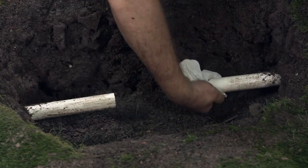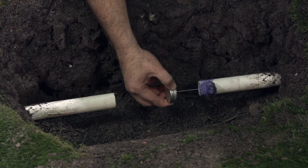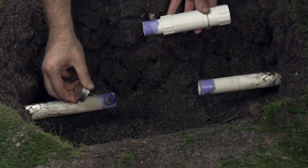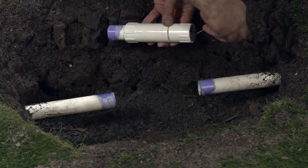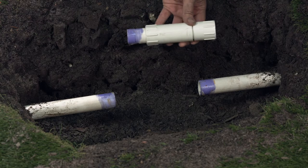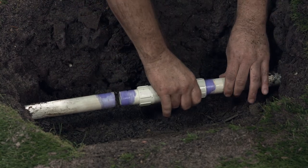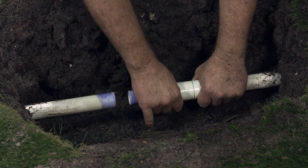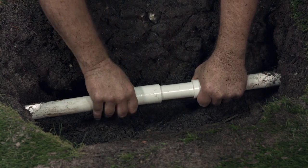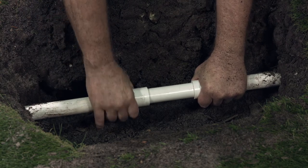Make sure your pipe is clean and dry near your cut. Apply primer and PVC cement to the outside of your pipe. Apply primer and PVC cement to the inside of the fixed end of the coupling, and apply the glue to this little portion here. Push the fixed end of the coupling onto your pipe. Slide the sleeve back the other way over the other side of the pipe. Twist back and forth just a bit to ensure a good secure fit.